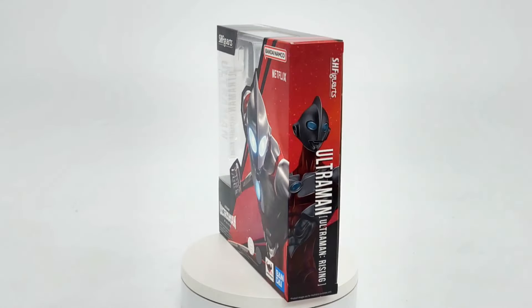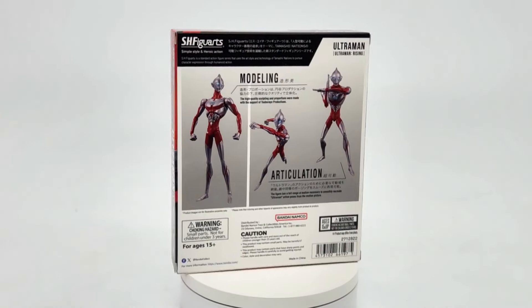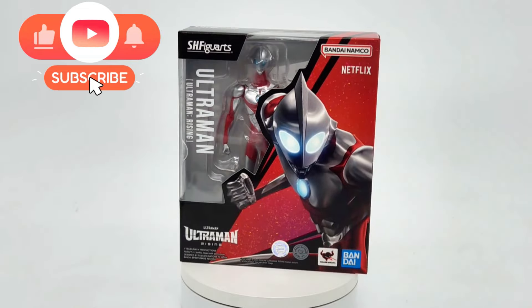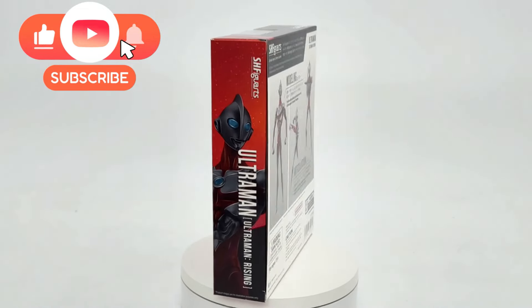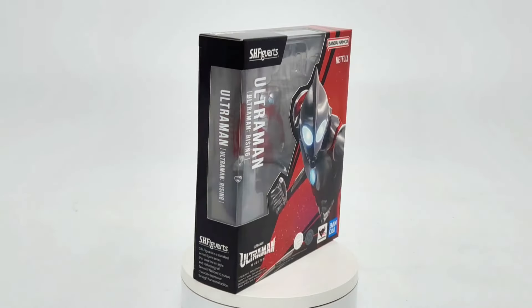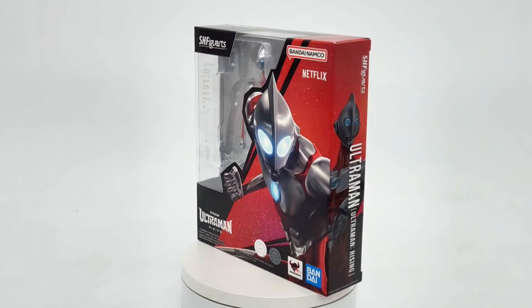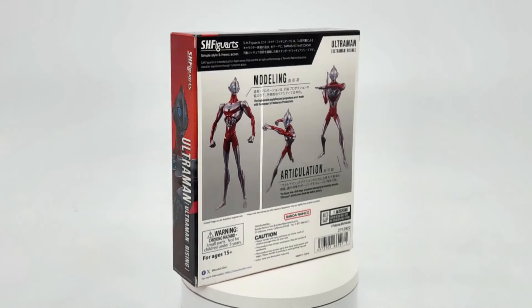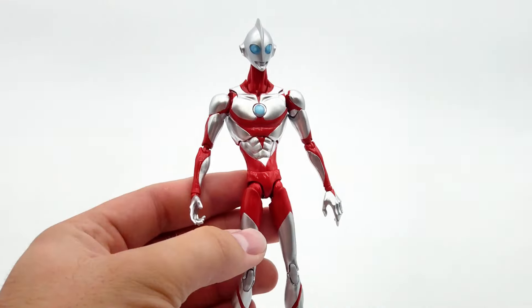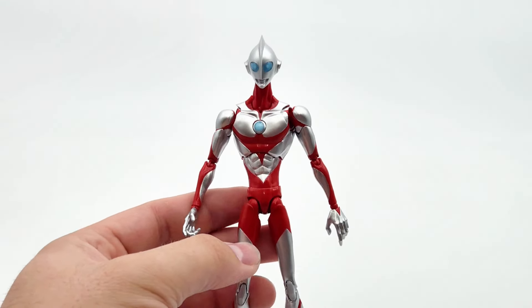What is going on everyone, Jared here from the Figure Bros, and today we are taking a look at the brand new SH Figuarts Ultraman Rising figure. This is from the new Netflix exclusive special for Ultraman, and I thought it'd be really cool to take a look at it. So without further ado, let's get him out of the box and get right into it.